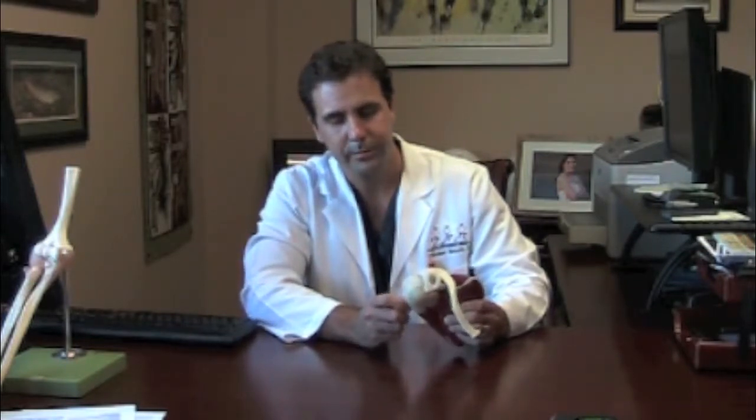The other issue that you may deal with is shoulder dislocation. We see this occasionally in patients that do contact sports or a patient that had a traumatic fall. This is when the ball in the socket mechanism — the ball pops out of the socket and takes a piece of the socket with it. That piece of the socket changes the construct of the shoulder, so if you think of your shoulder as a ball and socket mechanism, almost like a golf ball and a golf tee.